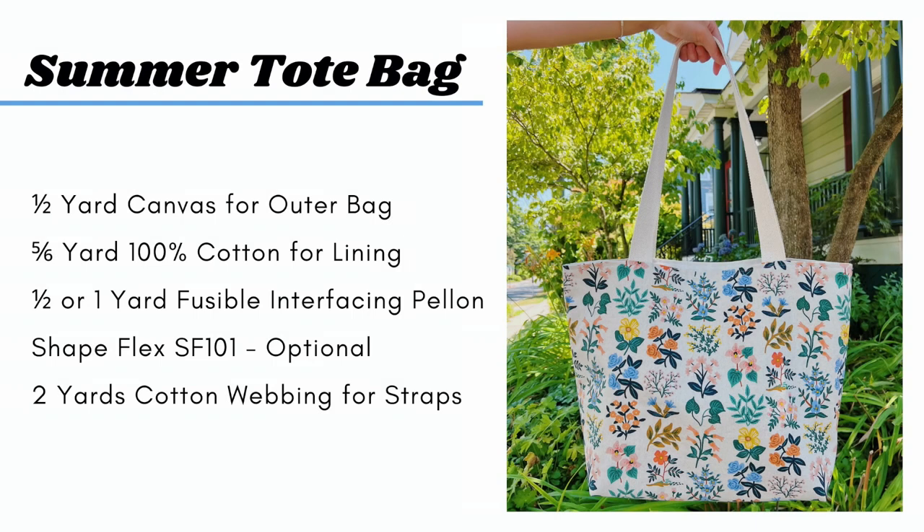To make the summer tote bag you'll need half a yard of canvas for the outer bag, five sixths of a yard of 100% cotton for the lining, half a yard or one yard of fusible interfacing — Palon Shapeflex SF101, and this is optional — and two yards of cotton webbing for the straps.